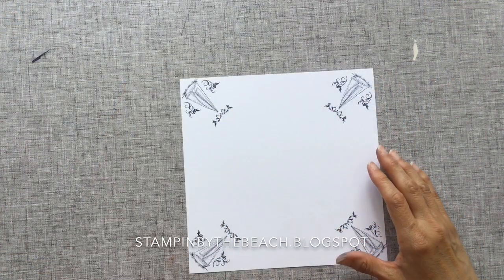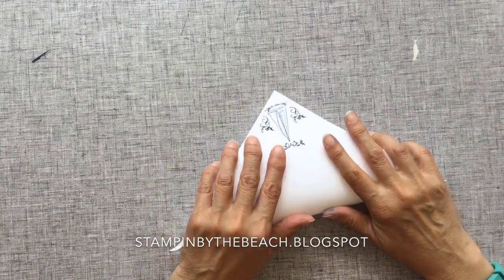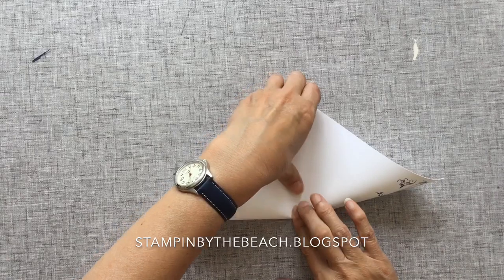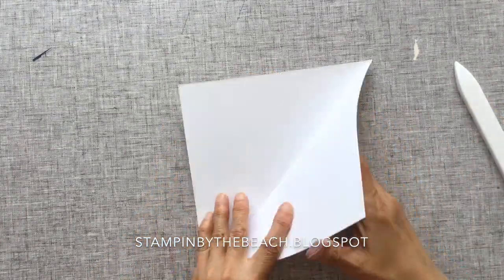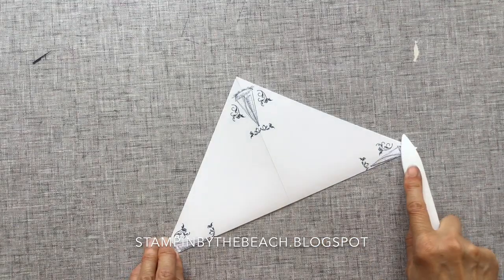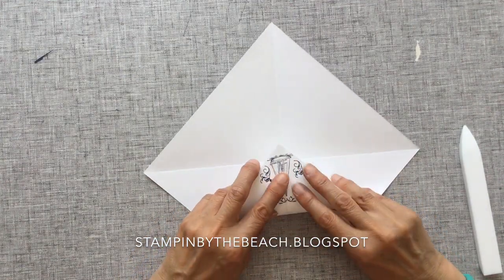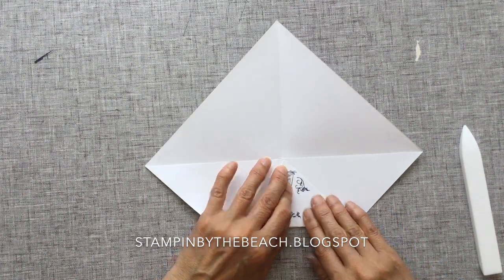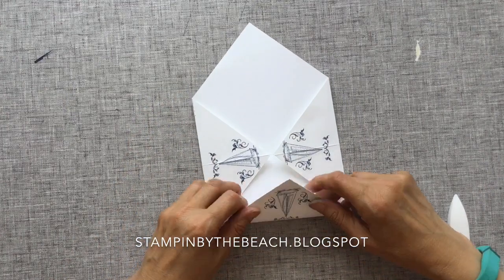Once you've left your stamping to dry, we're now going to do some folding. I don't know if you used to make these when you were little, but I used to make them all the time. We're just going to fold this in half, use my bone folder, then open it up and fold it in half again and use our bone folder again. Next we're going to turn it over and take this point to the center, put our crease here, use our bone folder, and do the same on the opposite side and then the other two sides.